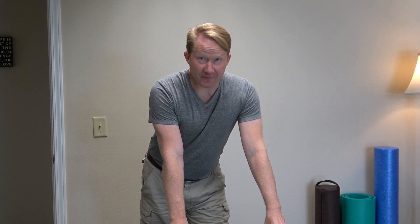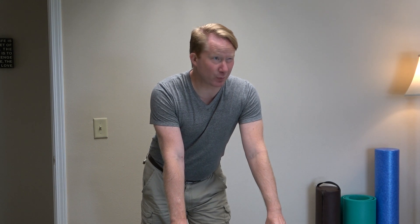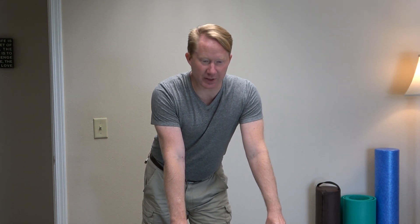All right, so this is one of my favorite things: self-treatment approaches. I've been using it pretty much every morning for the past few weeks and it addresses several problems that we run into problems with.